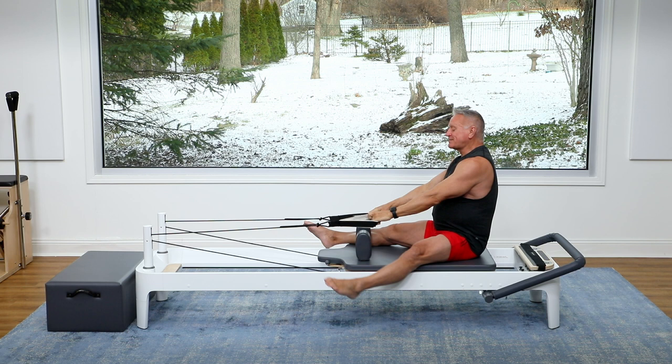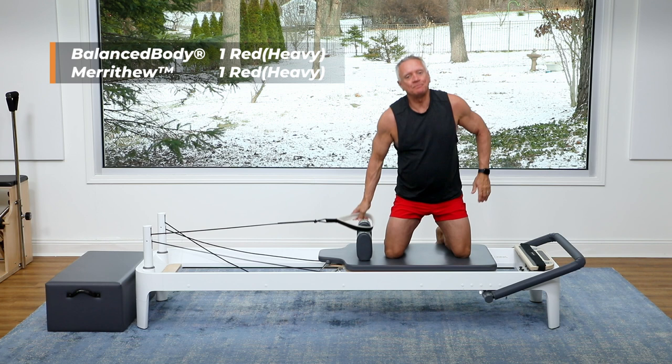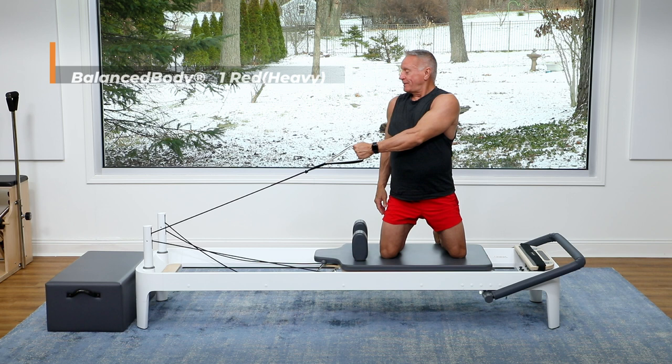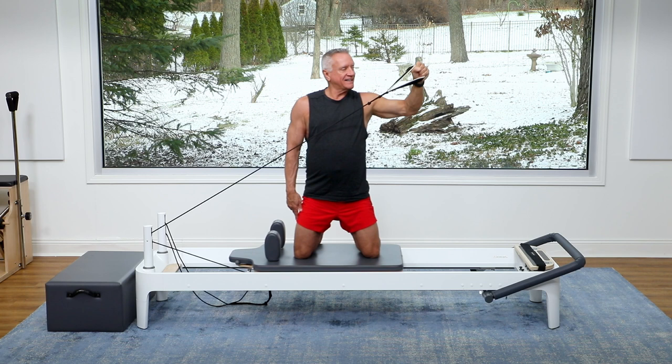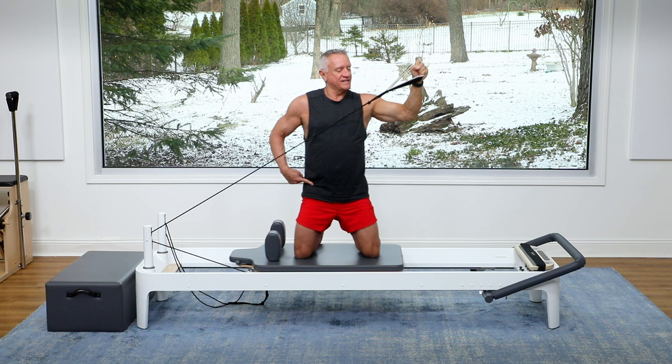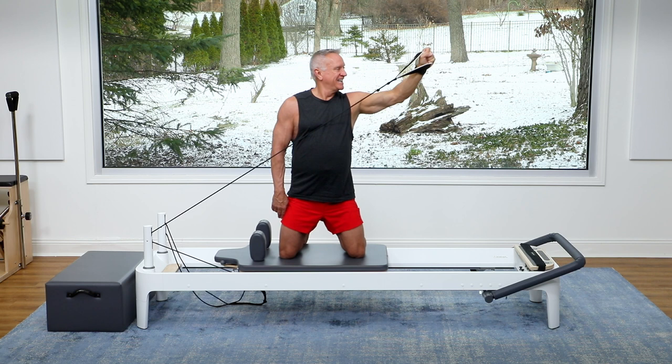All right, let's move on to some side kneeling work. I'm going to grab one strap, the one in front, and go to just one red, one heavy spring. We're going to do a little backhand with rotation. Start turned a little bit toward the pulley, opposite hand in the strap, and rotate and reach up and then come back across. Exhale as you reach up and out, inhale as you return. The goal is to keep the hips as square to the side as possible so that you're rotating the ribcage above the pelvis, getting your oblique system, and of course your triceps and shoulders.